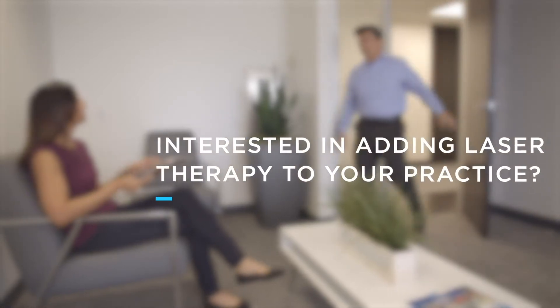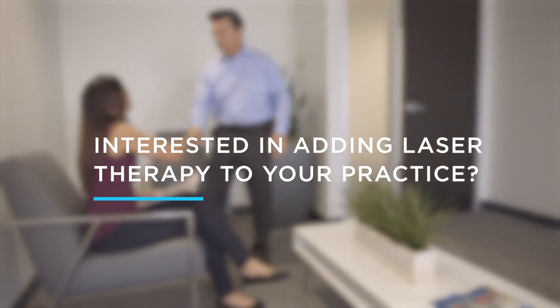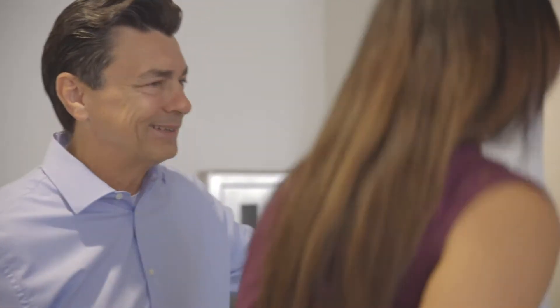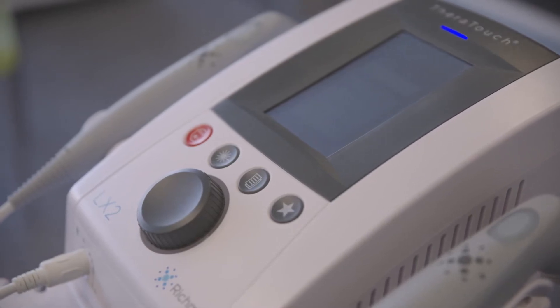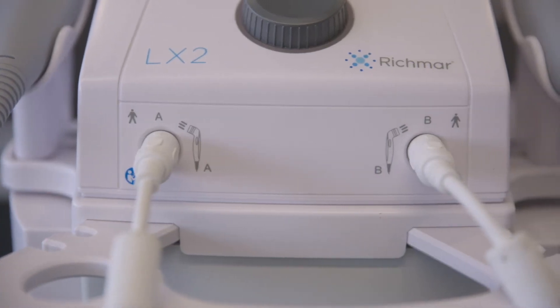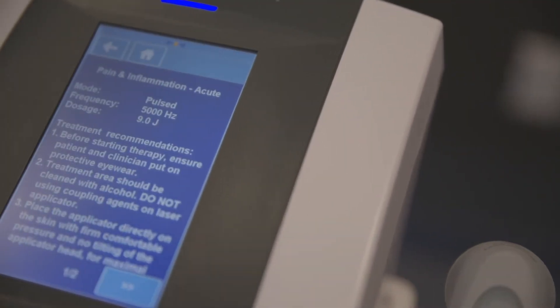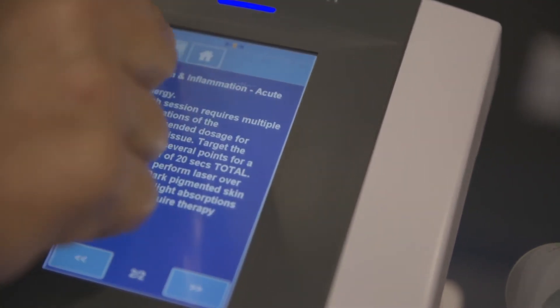Are you interested in adding laser therapy to your practice in order to better relieve pain and inflammation as well as assist in tissue healing? Consider Richmar's Theratouch LX2 with included laser applicator, real-time dosage calculator, and selectable clinical protocols.